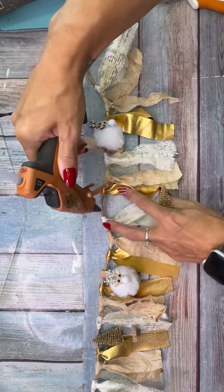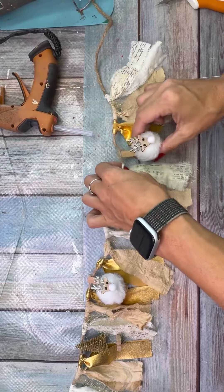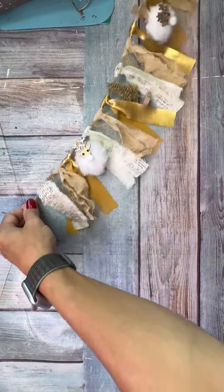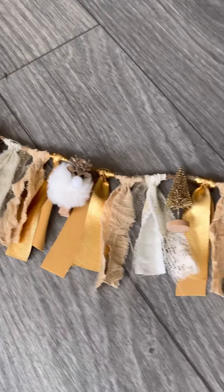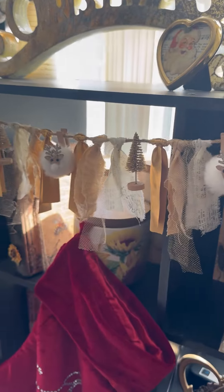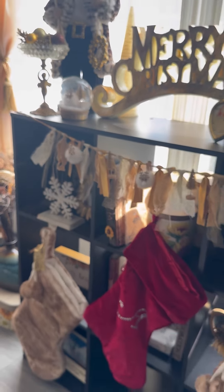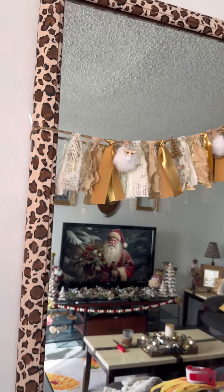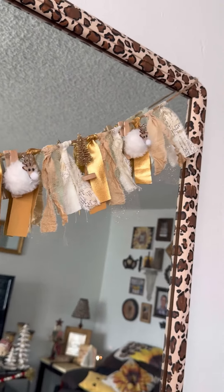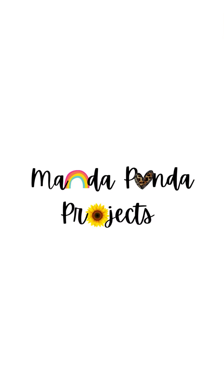Once everything was in place it was all done! This was such an easy one. You could add more stuff if you want — I thought about making a little tag that says Merry Christmas but decided to keep it simple. It goes perfectly with my living room theme. I tried it on my bookcase — the lighting's a bit bad there because the window is behind it — but I also loved it hanging on my mirror. Let me know in the comments: which do you like better, the bookcase or the mirror? Make sure to share the video and let me know what you think!